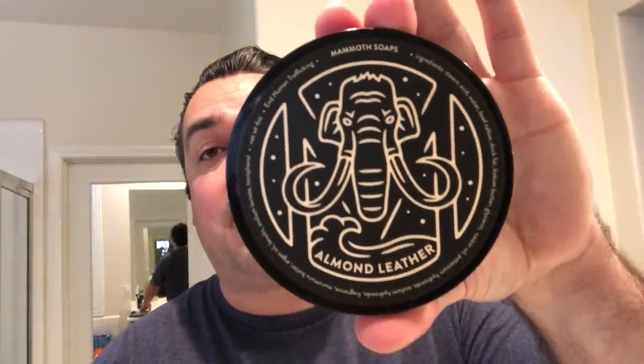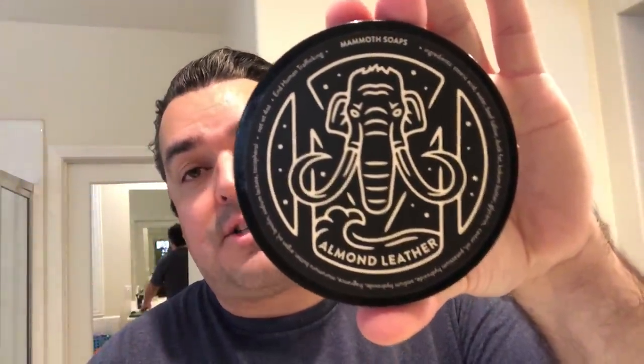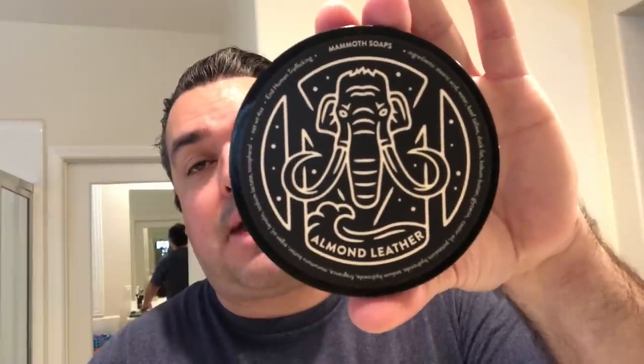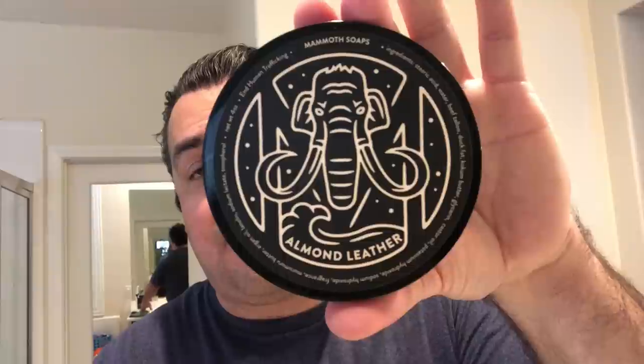The highlight of today is the soap and splash. The soap I'm reviewing today is Almond Leather by Mammoth Soap. If you don't know Mammoth, they are the artisan behind Hygge, behind Mood Indigo, behind Funny Valentine, and now Almond Leather. I think this is the fourth installment in their releases.